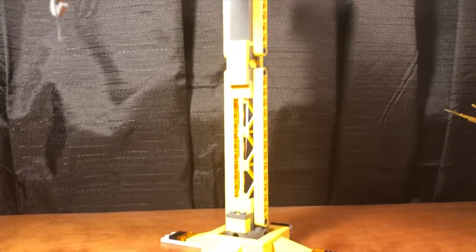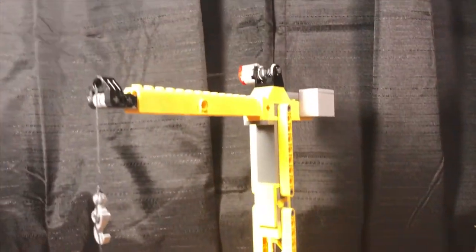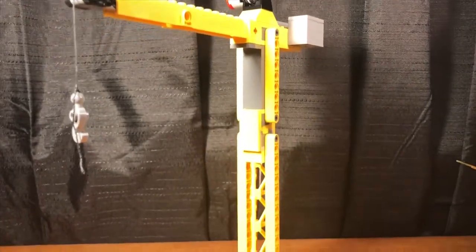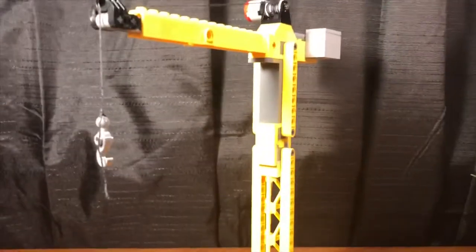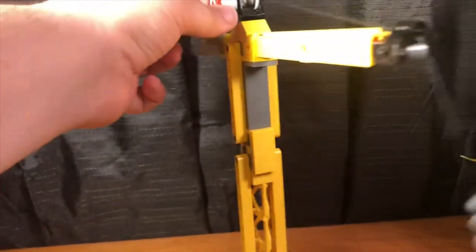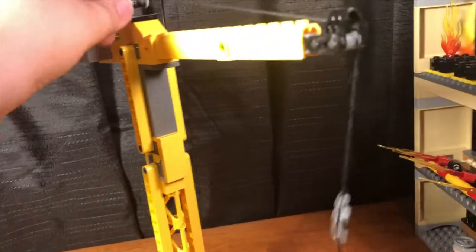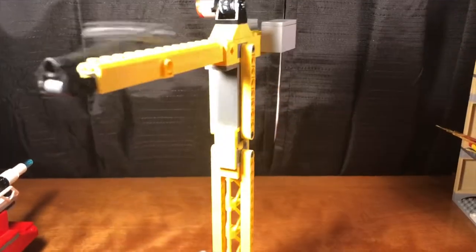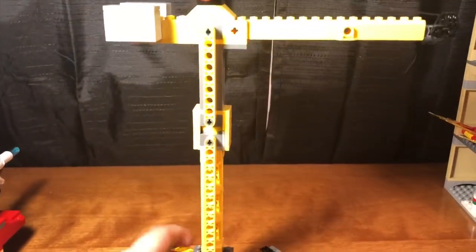Here we have the crane, which is pretty tall — tall enough that I can't get the whole thing in my camera view, sorry if this part's a little shaky. It has a piece of string that you can move up and down with a knob, and you can spin it in a circle. That's pretty much it for the crane.